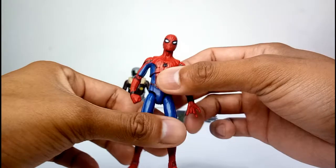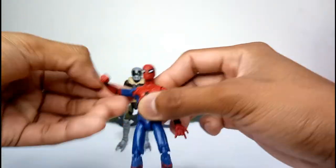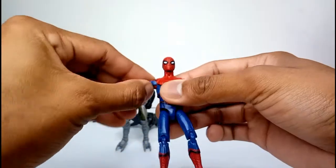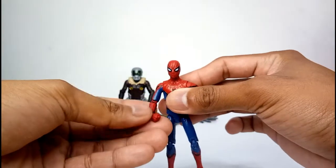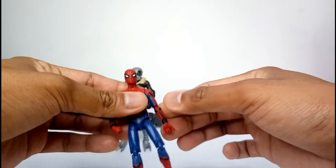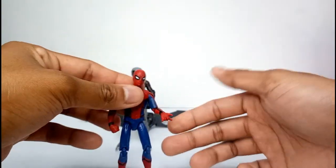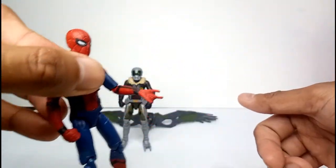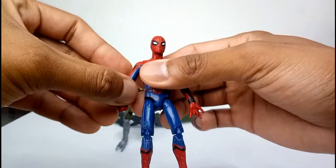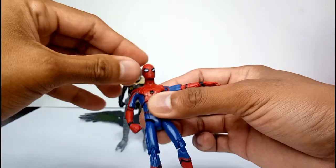Everything's awesome. For articulation, that's how far you can spread his arms. We can move the biceps here — bicep swivel — the arms rotate nicely. Look at the hand: that's a web-shooting hand right there, in a web-shooting pose, so you can pose him while shooting webs.